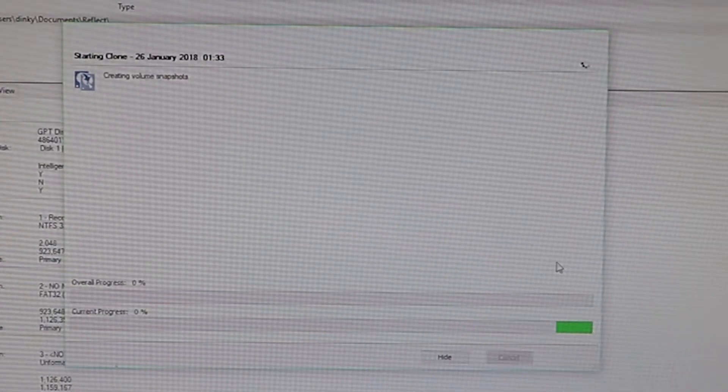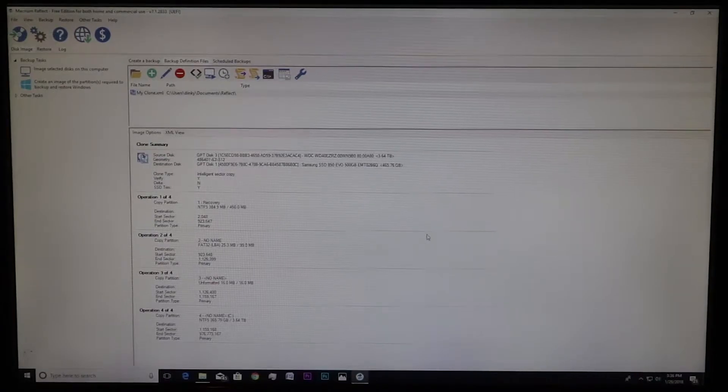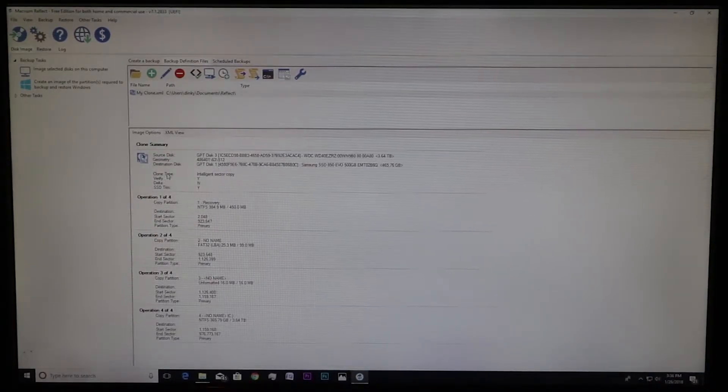Now we've got this done — all our files are copied over. This is the clone copy here, and these are our old partitions. This step is all done.